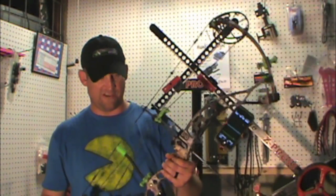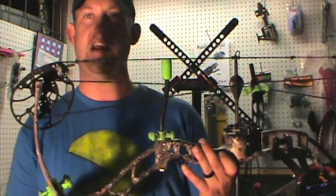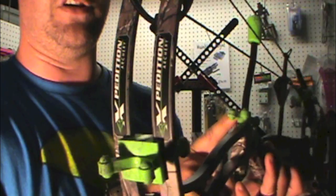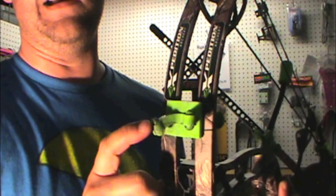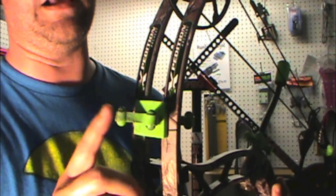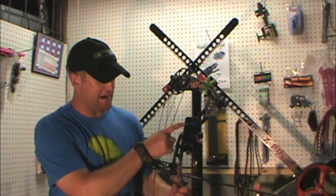Hey guys, we're back — same bow, same setup, same arrow. One thing we've done is switch out our dampening system. Everything that was limb saver on here, we've changed out to BoJacks. These are the BoJacks Revelation in the smoke swirl or green swirl — they come in green, purple, and a few other colors. Pretty cool little thing they've got going on. I'm going to take some samples and compare the data.